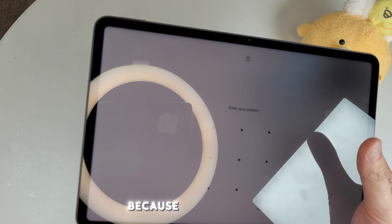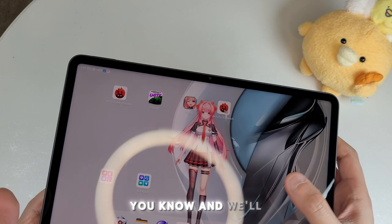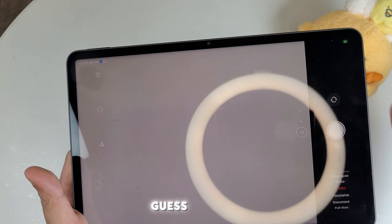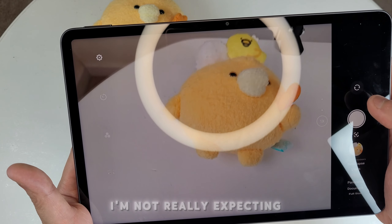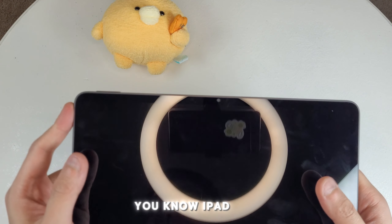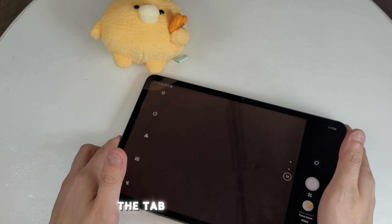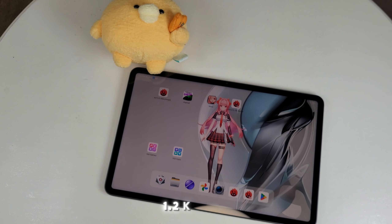The camera works fine — I'm not expecting too much from a tablet camera. As for competition: the Samsung Galaxy Tab S10 Ultra starts at $1,200 and the iPad Pro starts at $1,000. Those are very expensive by comparison. Red Magic also claims about 18 hours of battery life, which seems plausible.